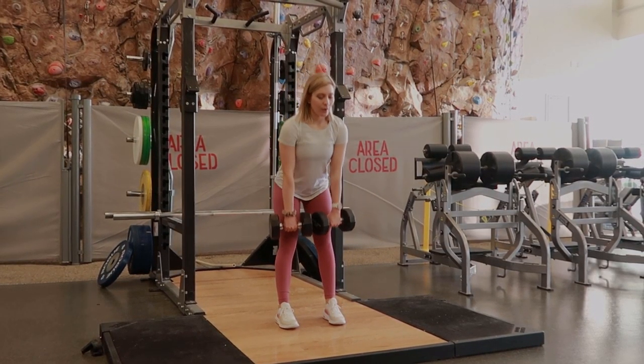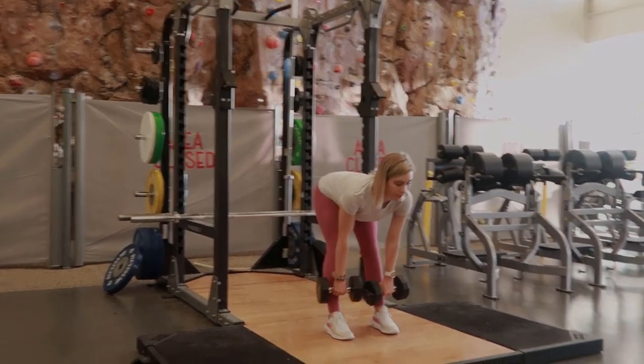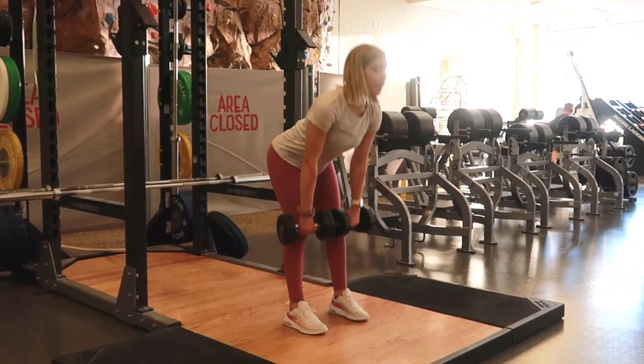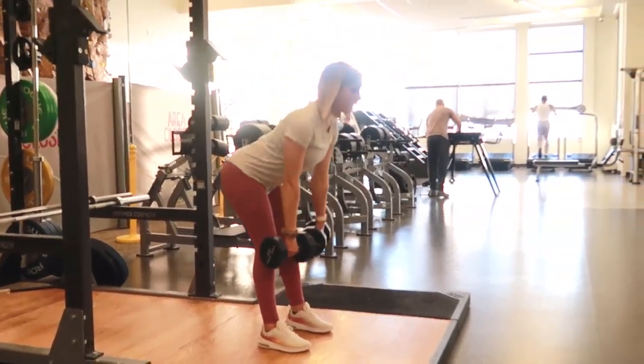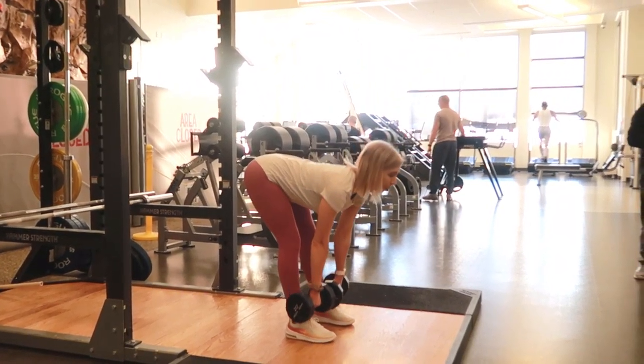RDLs. Selecting dumbbells of your choice for this exercise. Place the dumbbells down in front of your feet. You're gonna have a slight bend in your knee, bending down and grabbing those dumbbells, pushing up through the heels of your feet and keeping a neutral spine throughout.